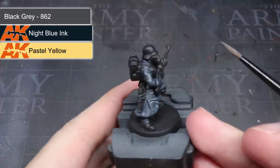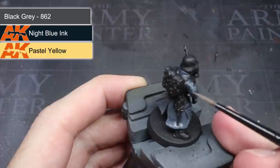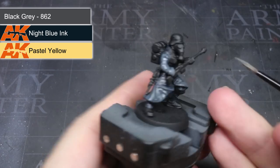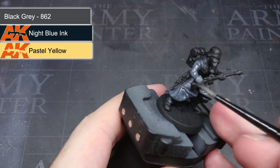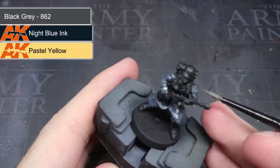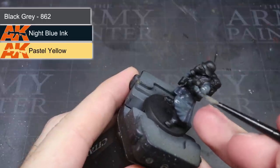After thinning out the paint once again, I could start to pick out some of the raised parts of the cloth. By keeping the darker blue mix still visible in the recessed folds, I was able to start creating the appearance of light falling onto the model from above. The contrast of tones also helped to bring out some of the details, drawing focus to areas painted with the lighter mixture.